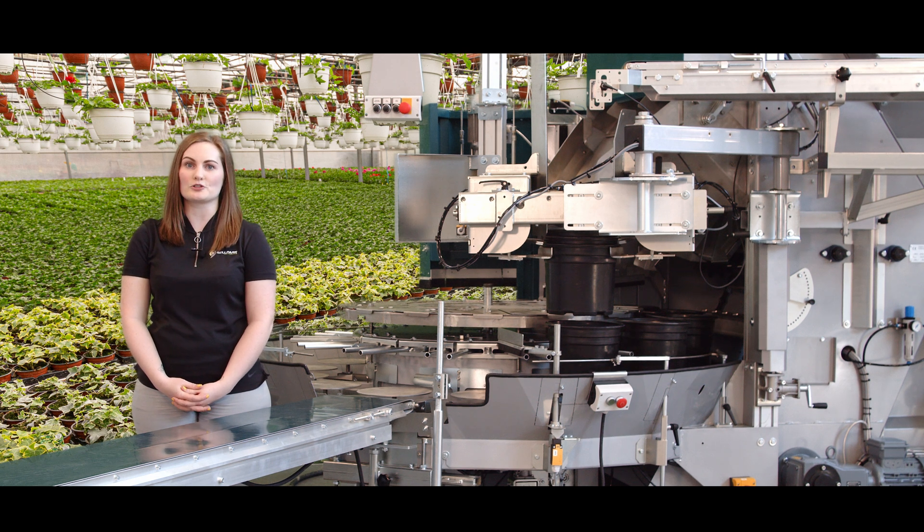The double drill option for the D-model is a really nice feature that our growers have been wanting, so we are extremely excited to be able to offer it now.